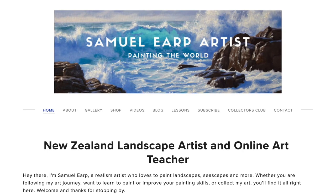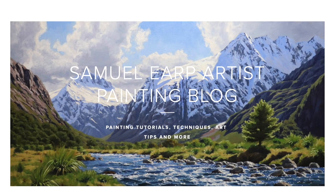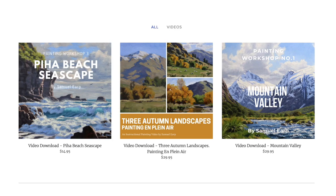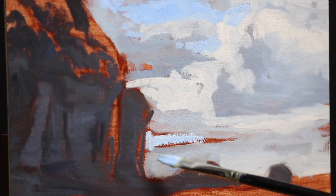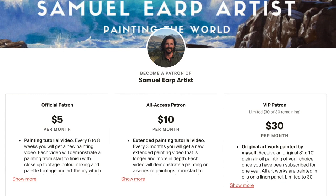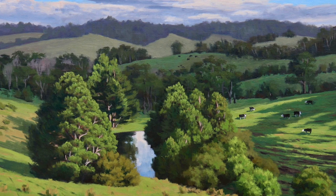If you enjoyed this video and want to learn more about painting, check out the painting resources on my website at samuelerp.com. My painting blog has lots of free written painting tutorials and reference photos you can paint along with. I have in-depth painting videos showing how to paint an artwork from start to finish, including color mixing demonstrated on my palette, and art theory explained in context so you can learn as you paint. I also have a painting tutorial video subscription service on my Patreon at patreon.com/samuel_up_artist.